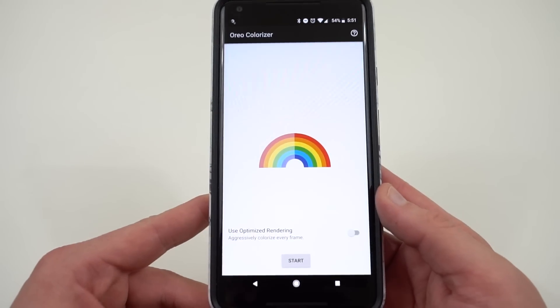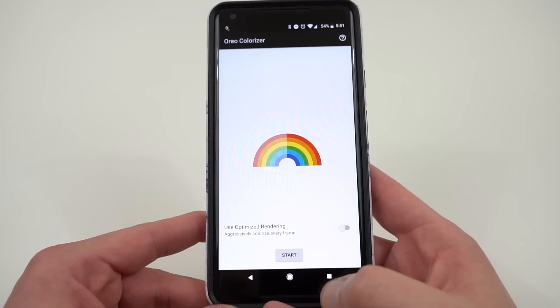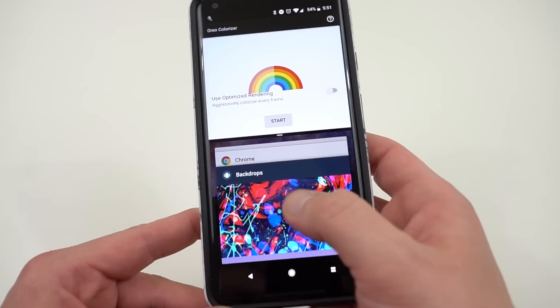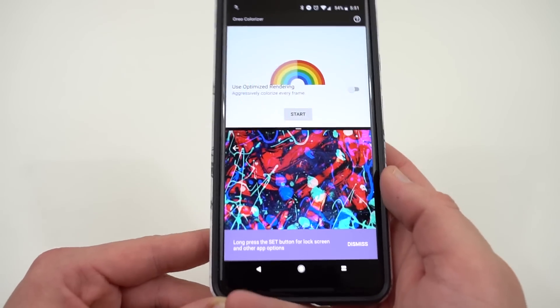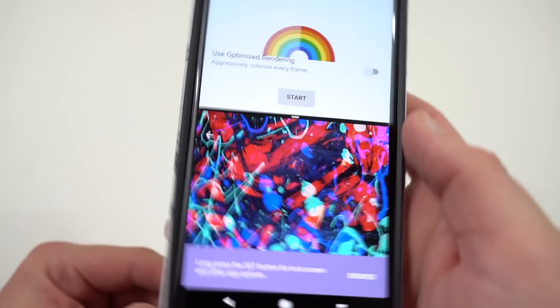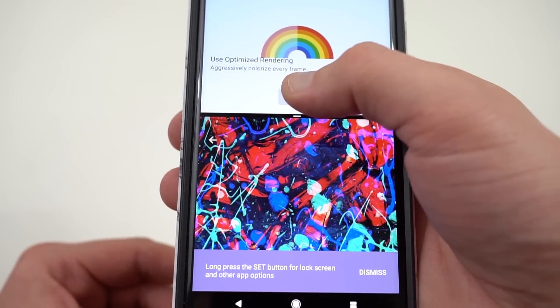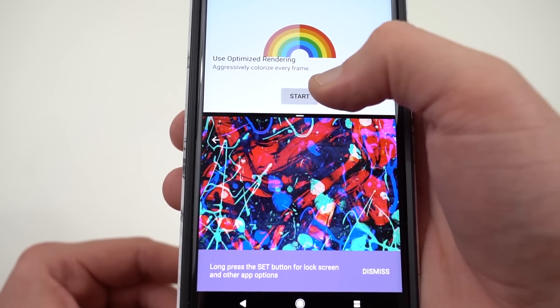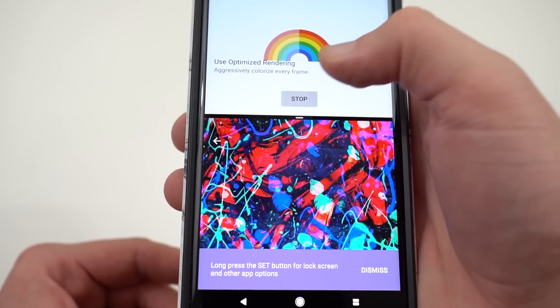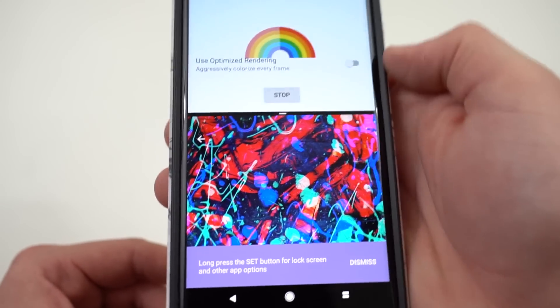You can actually see this even better if you open up another app that has really bright colors and put it in multi-window mode. I'm going to open up the app Backdrops — you can see right here I have a very brightly colored wallpaper. I'll just zoom in and then press it. Right now it's off — you can see the colors are more muted. Turn it on and look at how those colors pop.